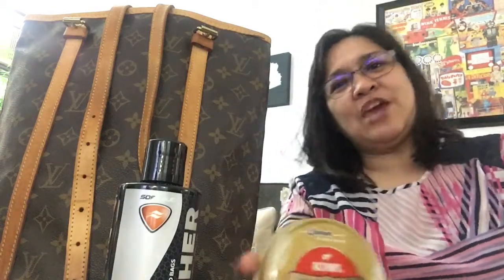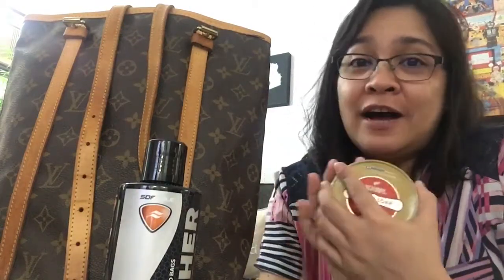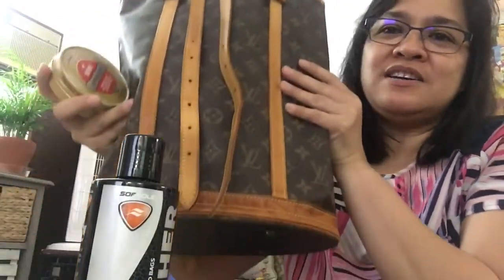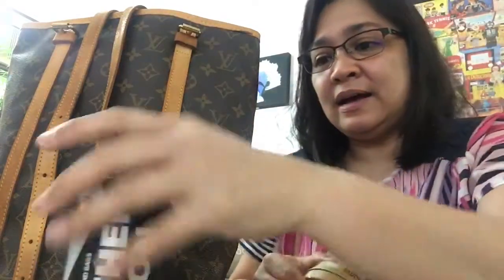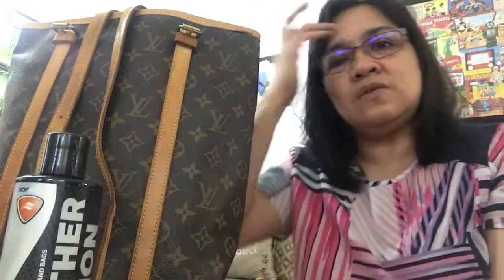Hello co-friendship, here I am again. This vlog is all about cleaning my Louis Vuitton Bucket GM bag. This is what I got, and I think this is the safest method I've seen so far, so let's do it.